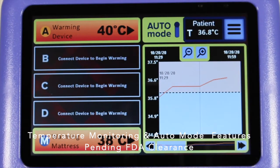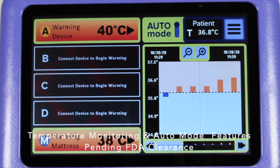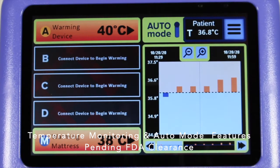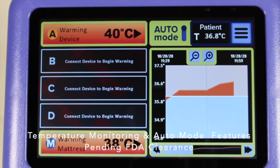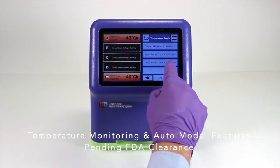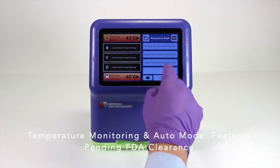The graph style can be selected in settings under temperature graph. This same temperature data can be outputted to the EMR using a standard table. Prior to using auto mode, the desired normothermic range is preselected by the clinician. The top and bottom temperature in the normothermia zone must be at least one degree Celsius apart.